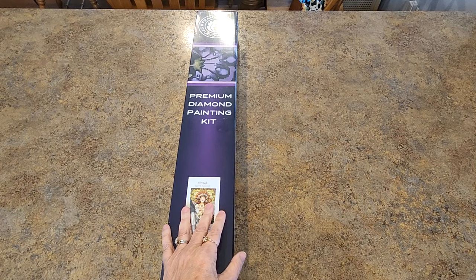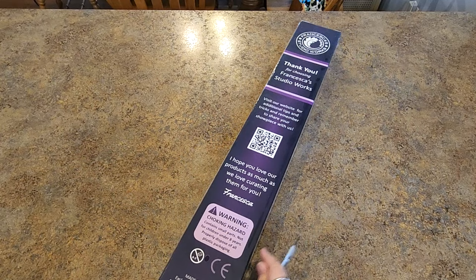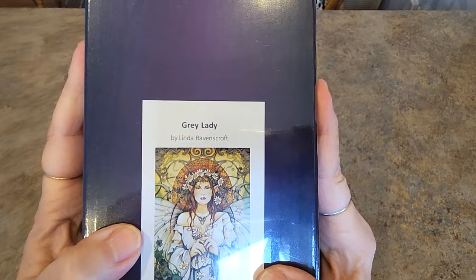Let's show you what it is. Let's look at the box first — the purple box with all the nice branding, the slogan, information on the back of the box. There's a QR code — go ahead and scan it if you want. Here's our image on the front. It is called Gray Lady.